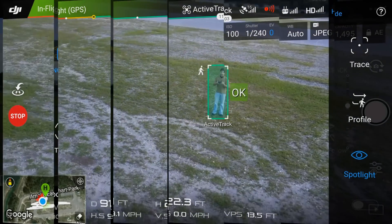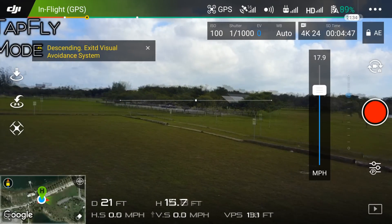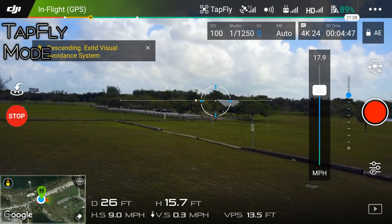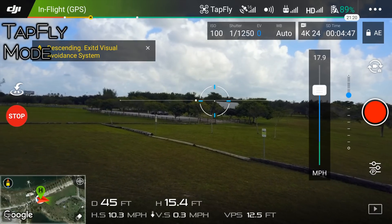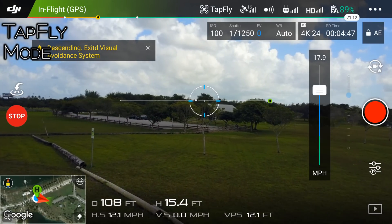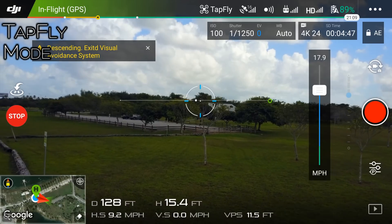Then you have tap fly, in which using the image on the phone you can tap the direction you want the Mavic to fly. If you tap on the top of the line you will go up as you reach your destination, and if you press below that you'll descend. I'm not that great at using this mode so I don't use it very often.